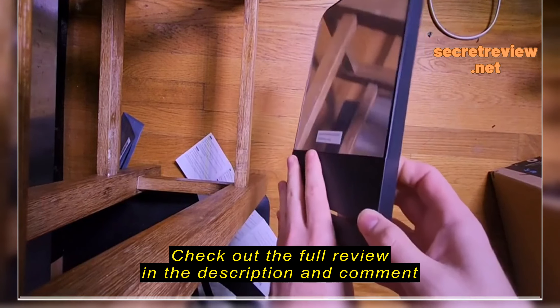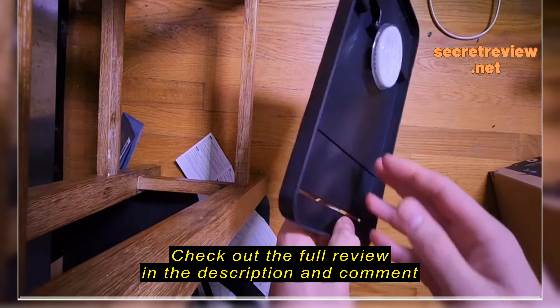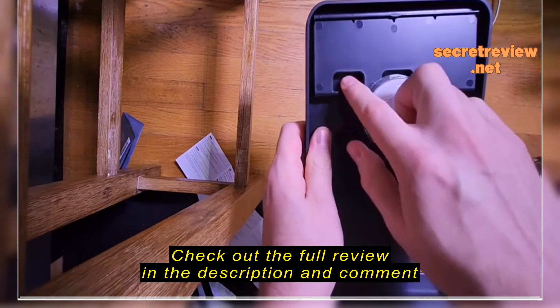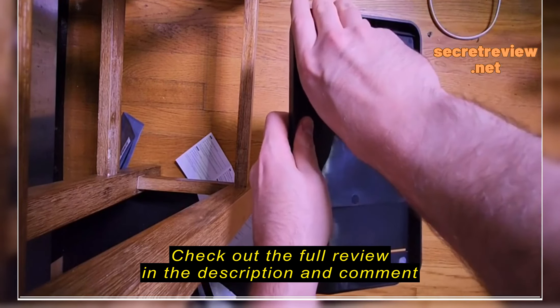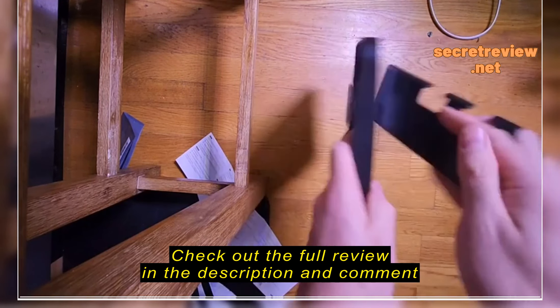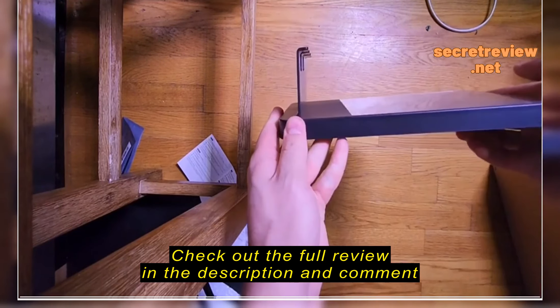There aren't any instructions that come with this, and a lot of people mentioned that the shelf is missing. What it looks like is they actually place the shelf in the back. Again, the instructions are non-existent, so you just have to figure it out on your own.